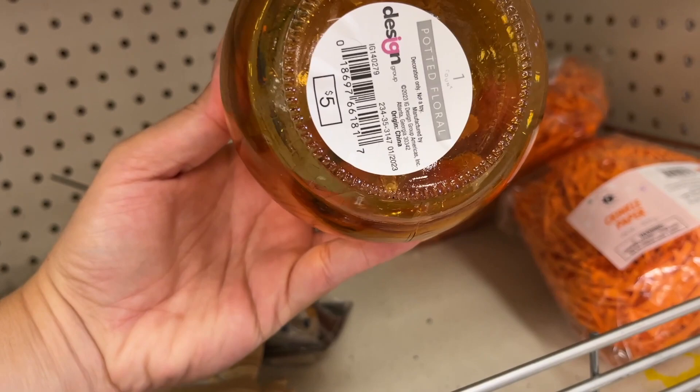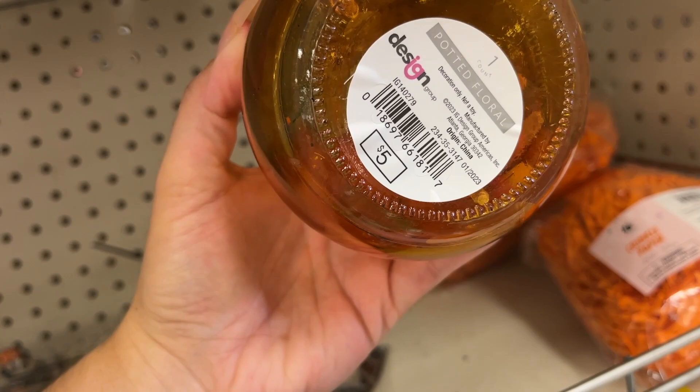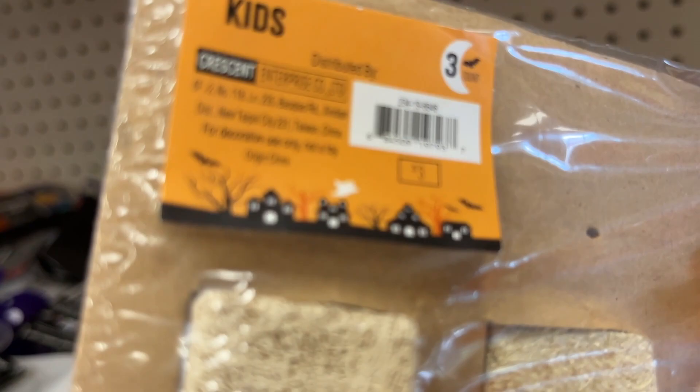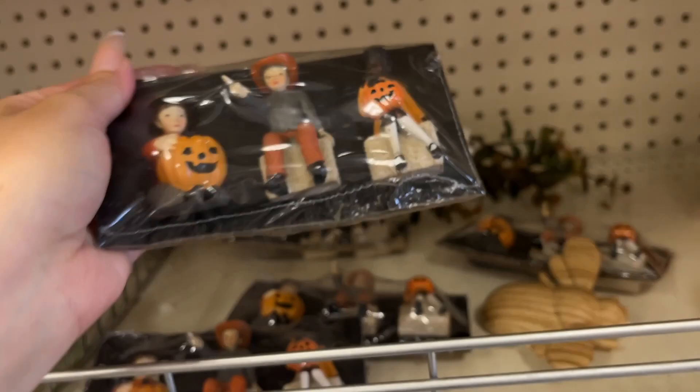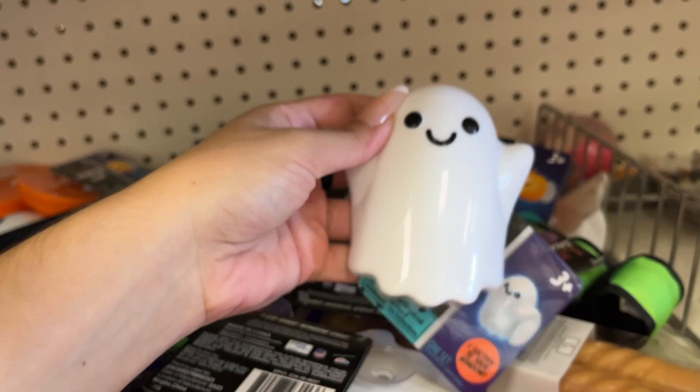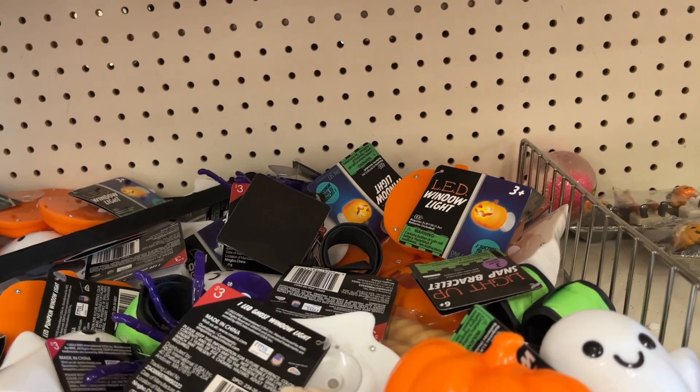Crinkle paper is a dollar. This one is five dollars — this must not belong here. Three dollars for these little figures. And then look — little window clings, they're three dollars. You have the ghost and the pumpkin options.